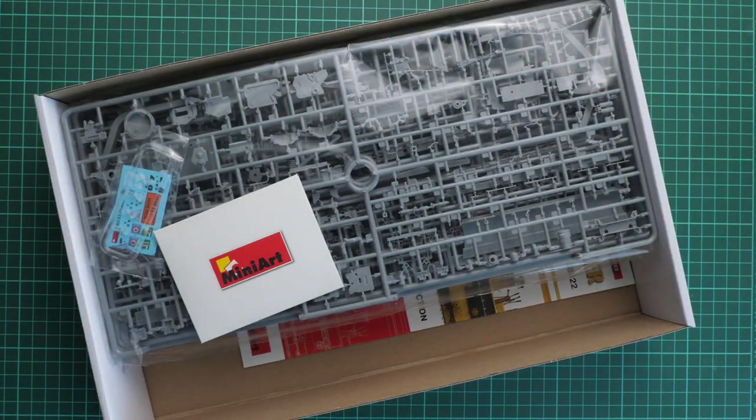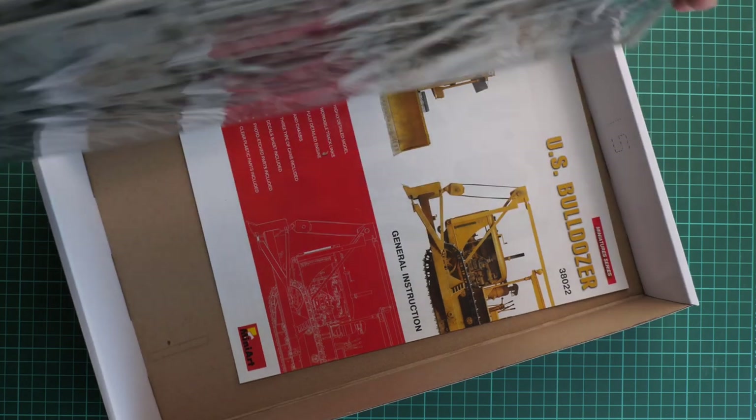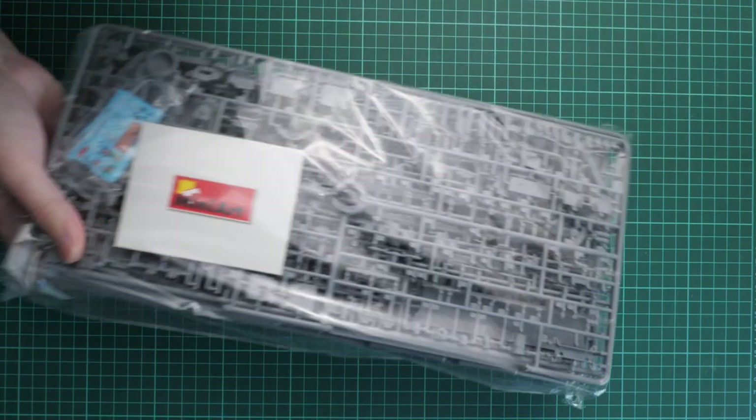Here is what we have inside. All frames are packed together in the same plastic bag. The assembly manual is on the bottom, and there should be some bonus items there as well, which we will look at in a moment.